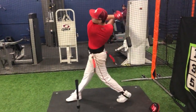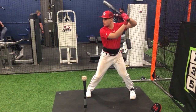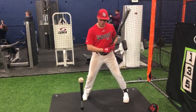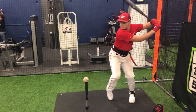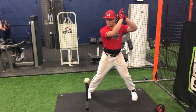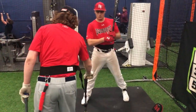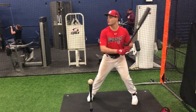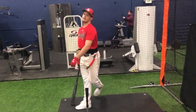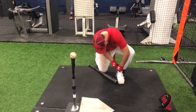All right. One more. Let it clear. There you go. Okay, go ahead and hook in. There you go.